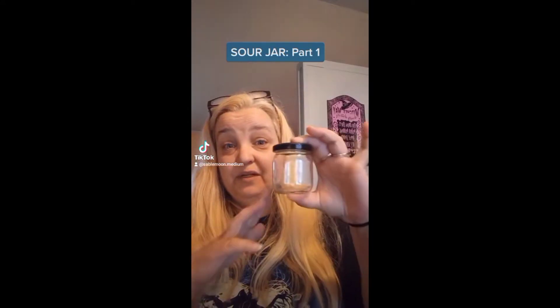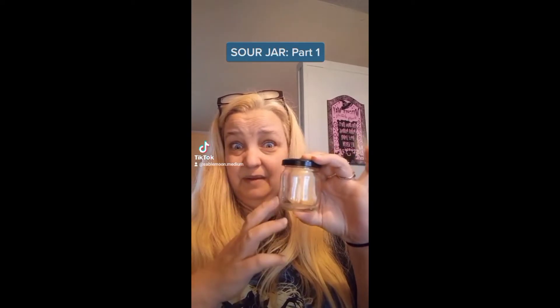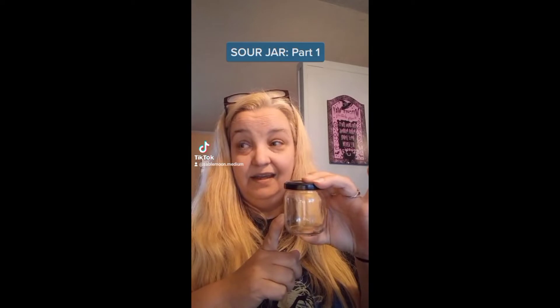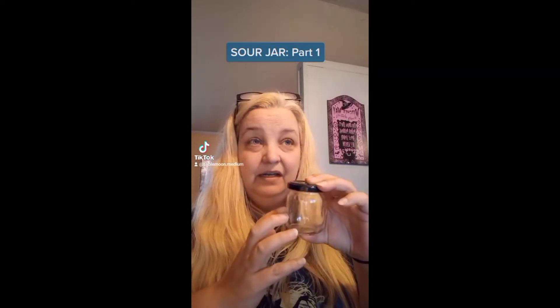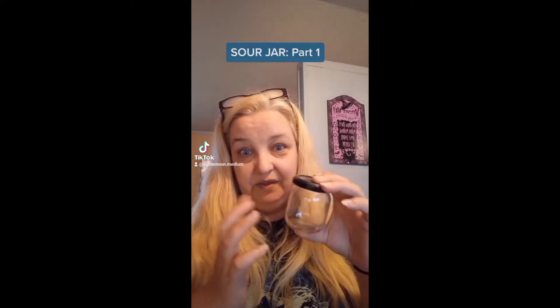First, I'm going to start with a little baby food jar like this. I buy these, empty them out or feed them to my pets and clean them out because I do bury these. I know it's not very earth conscious. I bury them in a public park far away from my home, but this is what I like to do with them.